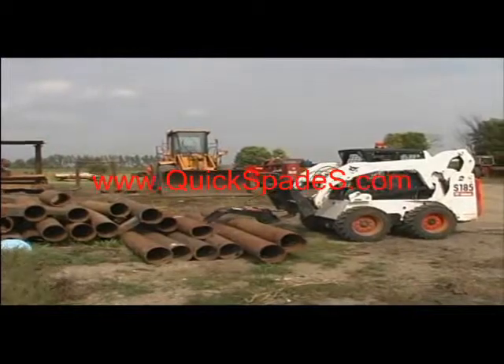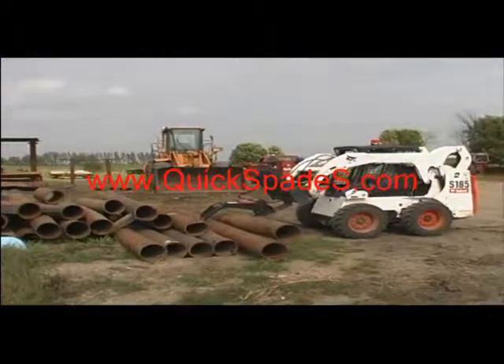If you're tired of having the product roll off your forks, you need a system to complete any job — and the POMCO Fork Grapple System is what you need.